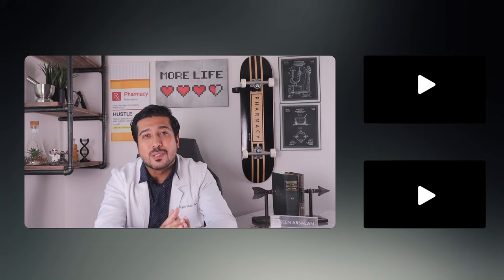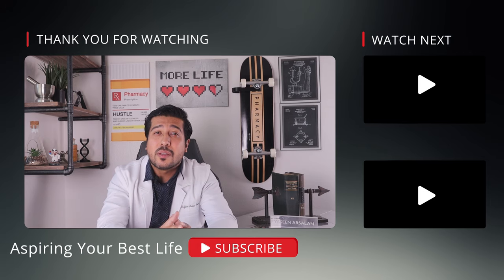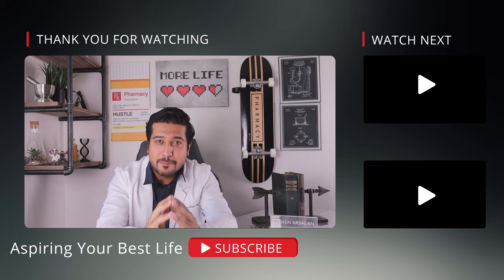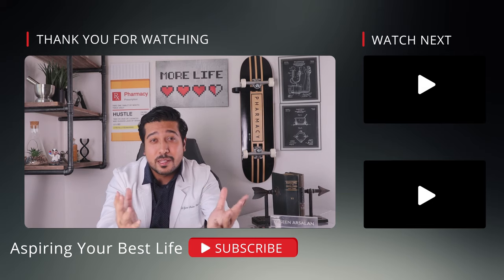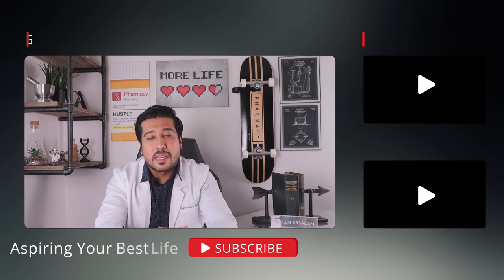I hope this video was useful to you guys, and I hope that you share this video with someone you know who could benefit from it. I'm also wishing you the best of luck in your healthy weight loss journey. Like the video if you did enjoy, and subscribe to stay on board with all my other weekly health and wellness videos. Thanks for sticking around all the way to the end, and as always, thanks for watching.